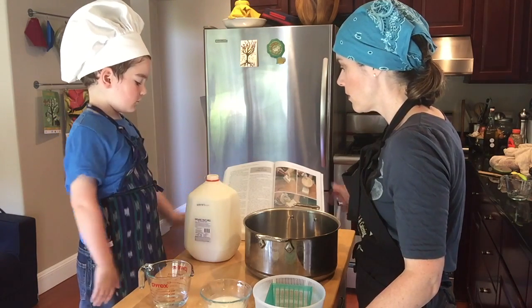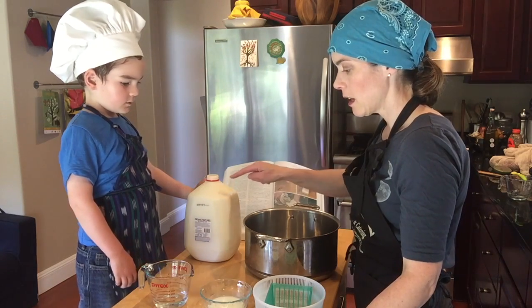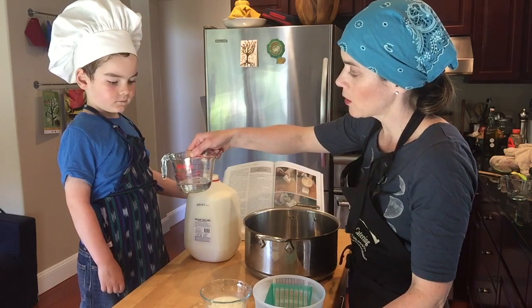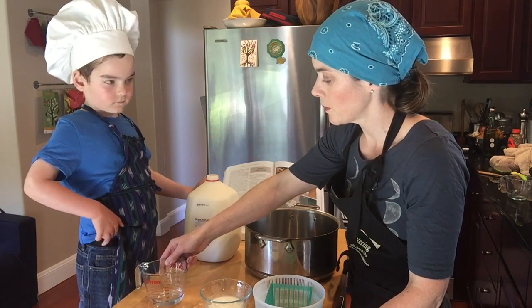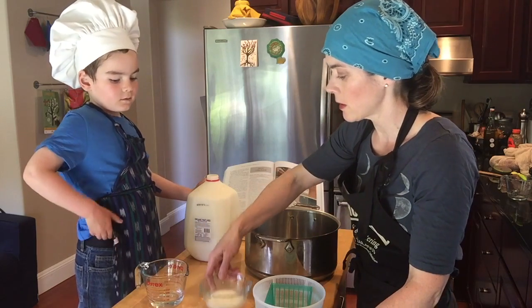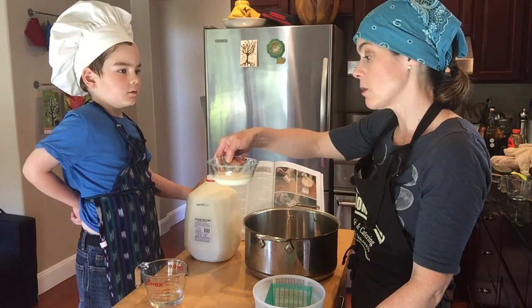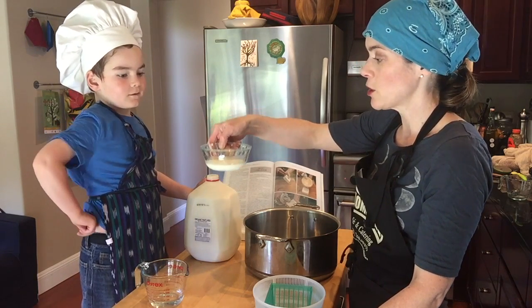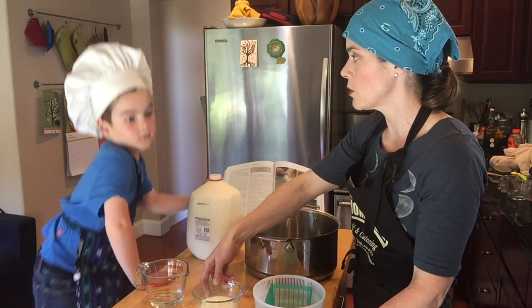We have here — what do we have? Milk. Yeah, we have some raw milk. What do we have here in the measuring cup? Rennet. Rennet that we put in about a quarter cup of water, so we're dissolving the rennet in the water. And what do we have here? It looks like yogurt, but it's not yogurt. Kefir. Yeah, we have some fresh kefir here that we'll use to bring culture to the cheese.